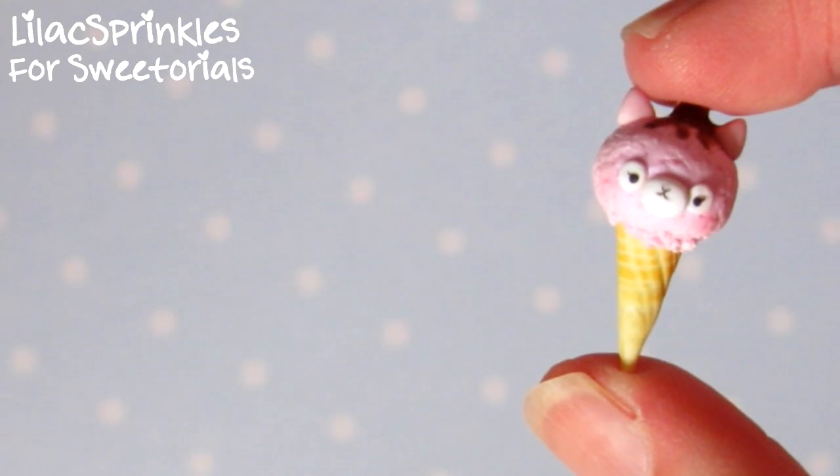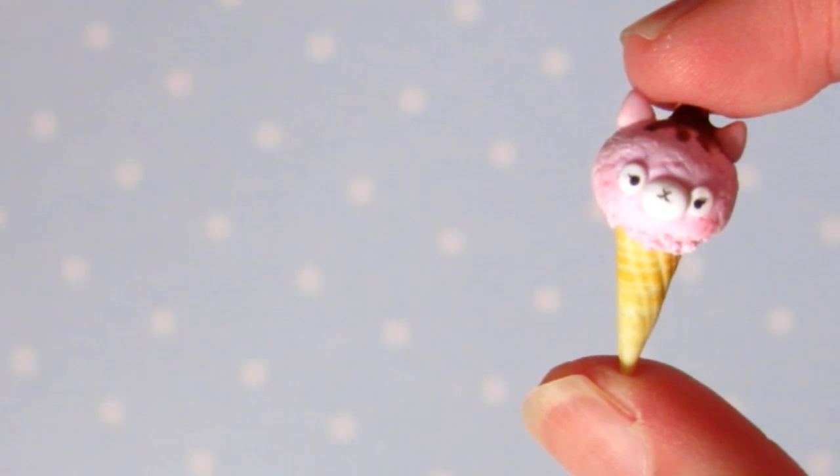Hi everyone, this is Lilac Sprinkles for 3torials and today I'll be teaching you how to make this alpaca ice cream.